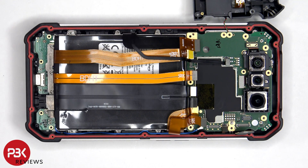Once the padding over the battery has been removed, we have access to these flex cables, including these two flex cables which connect the main board to the sub board.